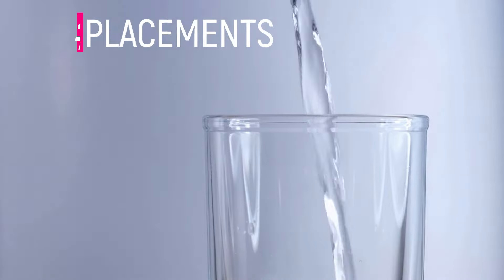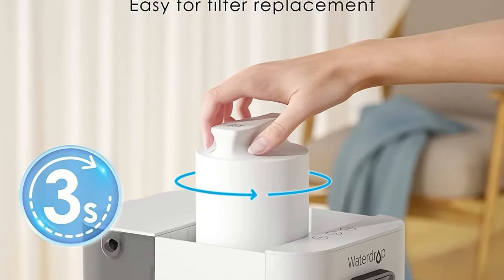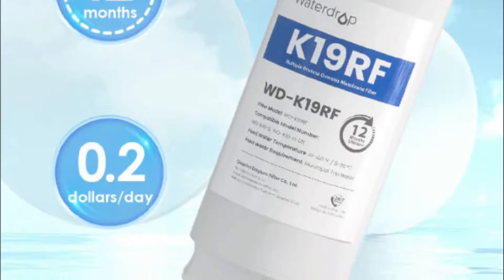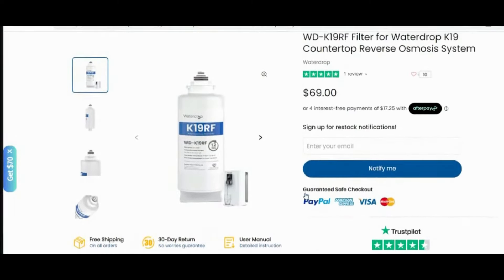Number two is the filter replacements. Every RO system requires filter replacements, and this one is no different. The RO membrane and filter cartridge on this unit lasts approximately 12 months — that can vary depending on your water quality — and it costs $69 to replace. That's a pretty good value for a filter like this because RO membranes typically cost around $100.